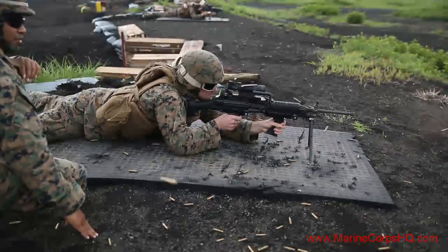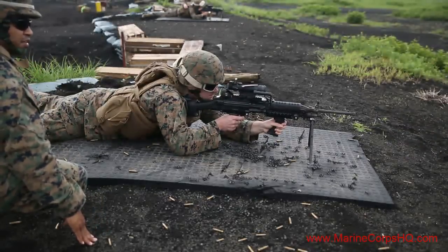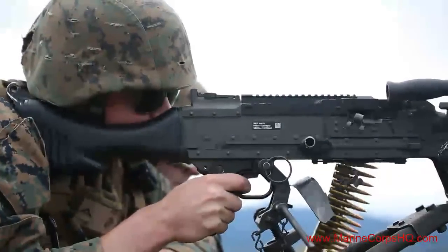Among the weapon systems used were the M249 Squad Automatic Weapon, M240 Bravo Medium Machine Gun, and the M2 Browning .50 caliber machine gun.